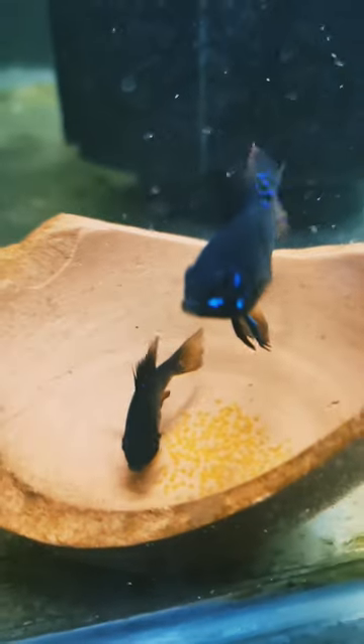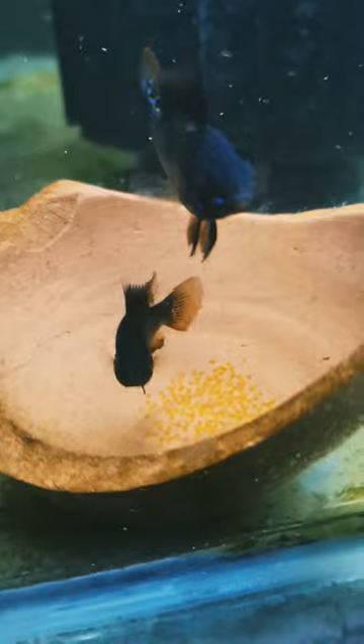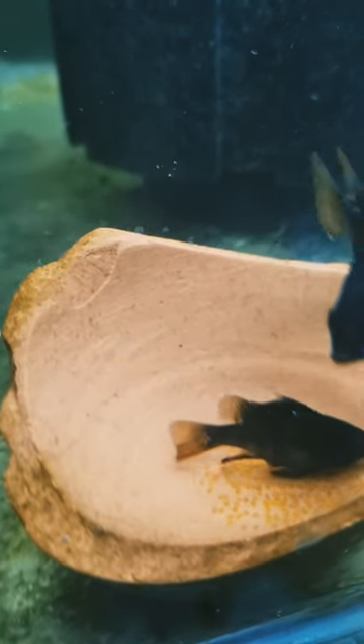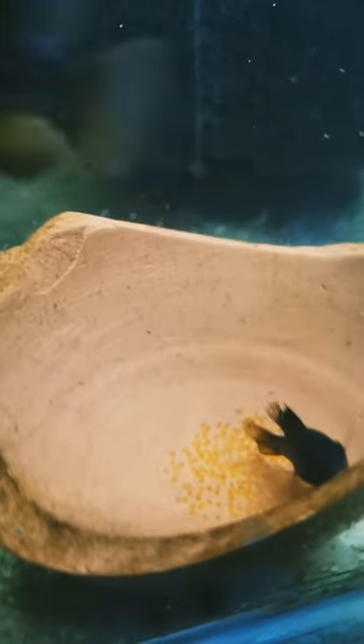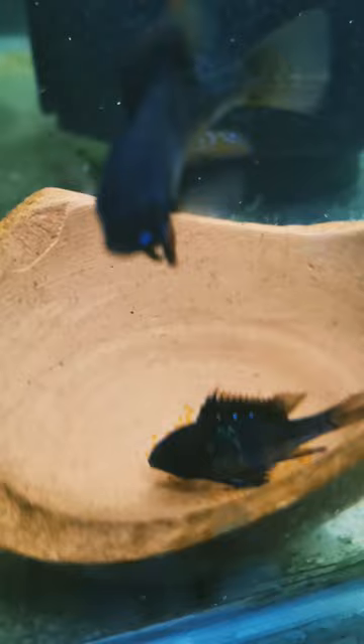Hello, and welcome to our guide on breeding the beautiful Black Knight Ramirezzi, a striking variant of the popular German Blue Ram. If you're looking to breed these stunning fish, you're in for a rewarding experience, but it does take some preparation and care. So, let's dive into it.